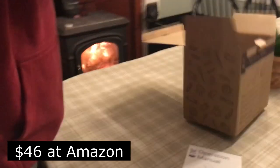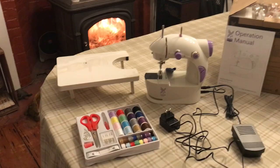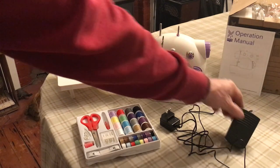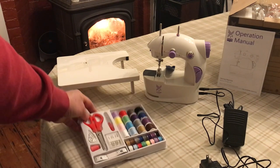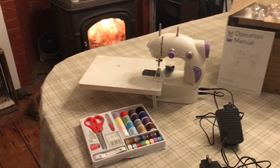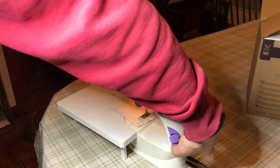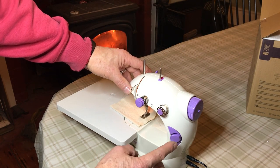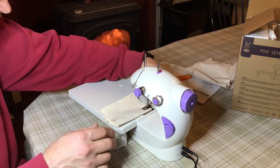It's really teeny and light. I don't know how well it's going to work, but it's a little sewing machine. It's got a foot pedal, it's got a little AC power plug. It came with a bunch of bobbins and thread, and it came with a fold-up table that slides onto the machine. It has a light switch that goes on and off, and you can go slow or fast. You can also manually push this instead of the foot switch.